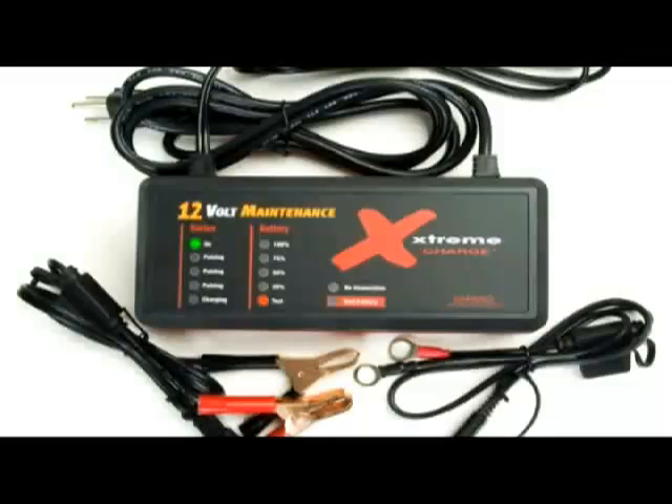Next, the charger displays your battery's current state of charge at 25, 50, or 75%. At the same time, the green charging light and the three pulse indicator lights will glow, indicating that the Xtreme Charge is now providing a bulk charge and is conditioning your battery with our patented pulse technology. The Xtreme Charge will test your battery throughout the entire charging and conditioning process and use the information to act on your specific battery's needs. Once the charge is complete, the 100% light will glow and the green charge light will go out.